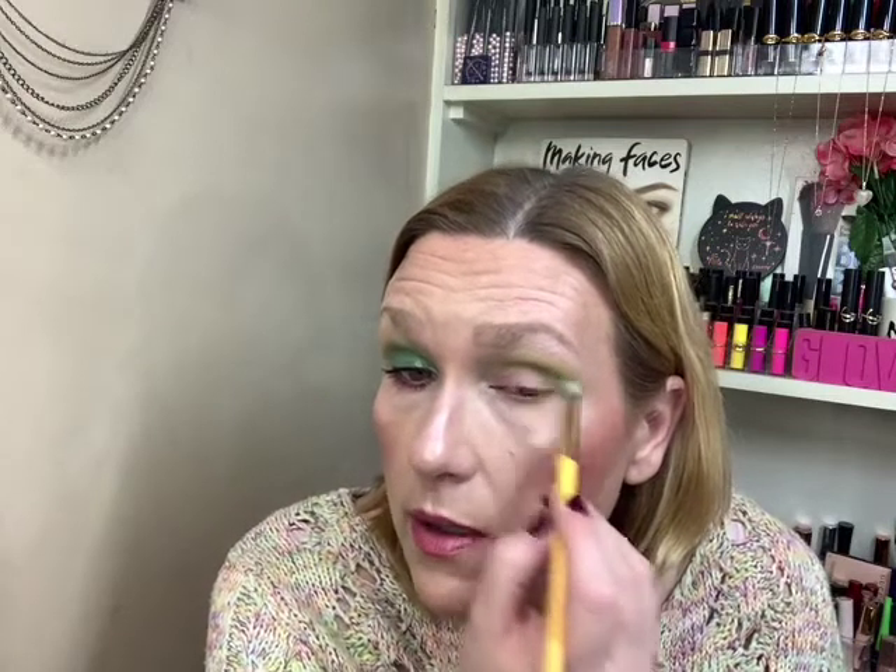I mean, it's okay that it doesn't. It sucks that I paid for it, but hey — we live, we learn. Some of us. I don't. I'm not going to even pretend like I do.